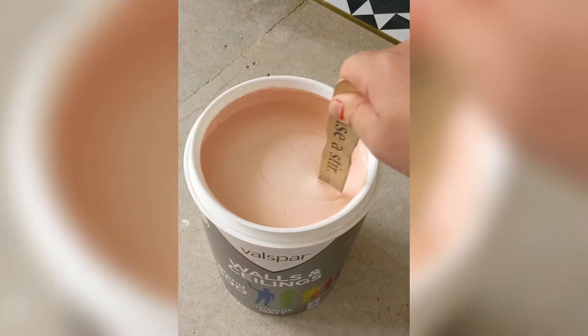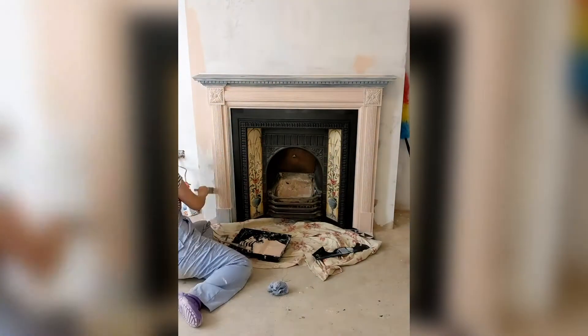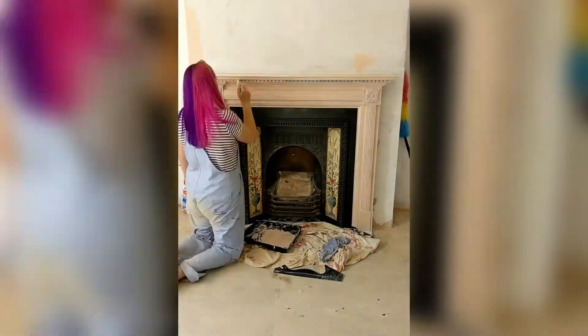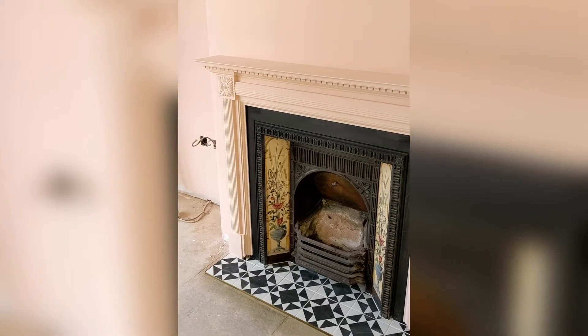Then I went in with some peachy pink paint the same way using it on our walls. It's Bare Necessity by Valspar. It went on really easily and covered very well — I just used a soft brush for the whole thing. Here's how she looked after one coat, and after two with a coat on the walls too.